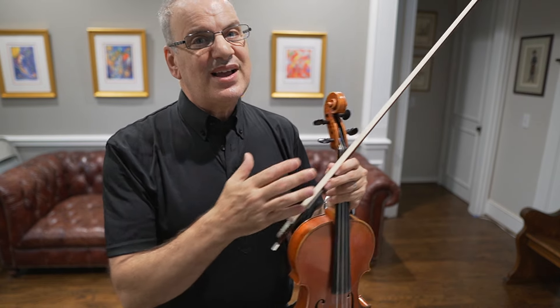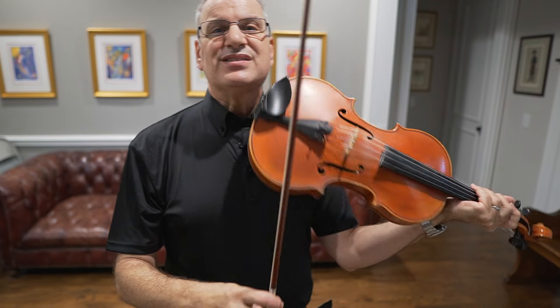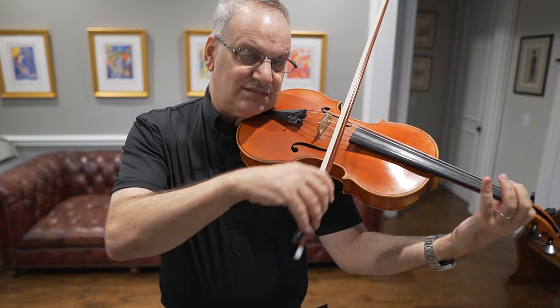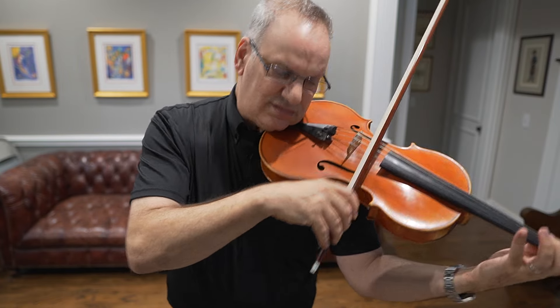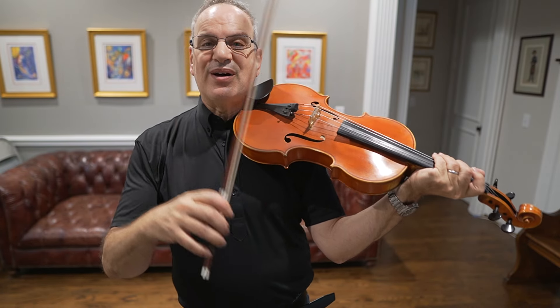The next measure is kind of the same as the first, but it's up a fifth, so it's in a higher register — a little bit more triumphant. I try to make it sound even happier. It goes to the B-flat, which is the fifth of E-flat, and being higher, I'm going to play it more triumphantly.